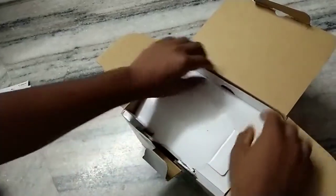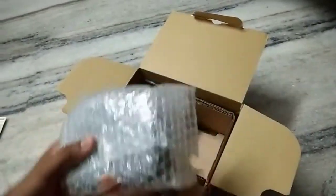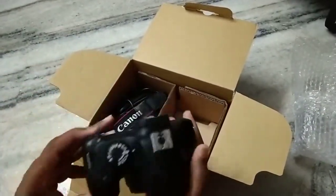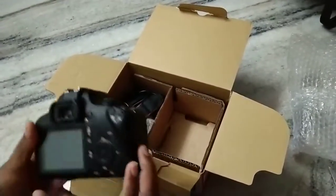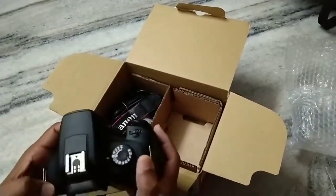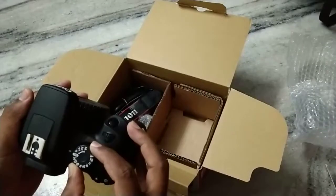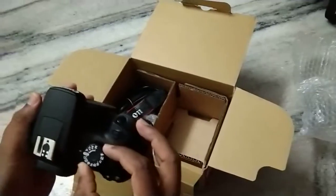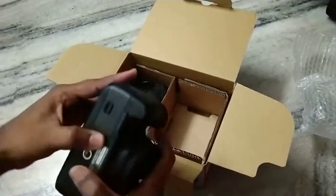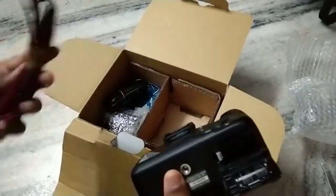You can see the new camera here. This is not a touch screen — it is just a normal screen, it won't have a touch option. Here you can see the options like Auto, TV, and all these shooting modes. You can also see the battery compartment here.